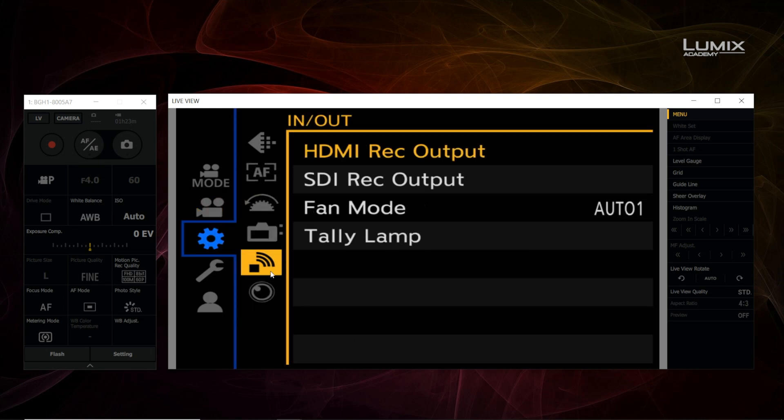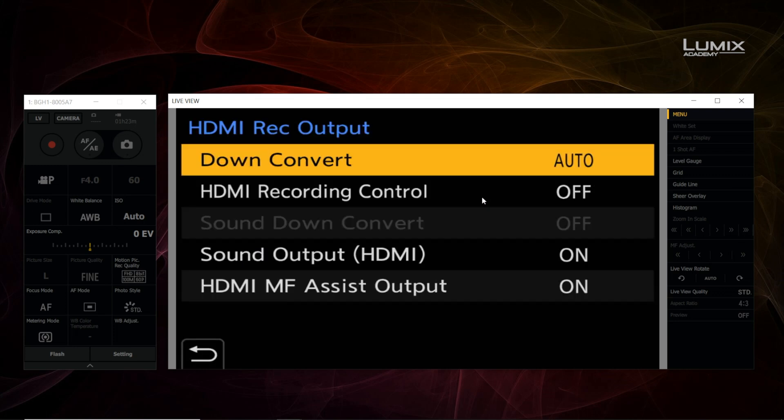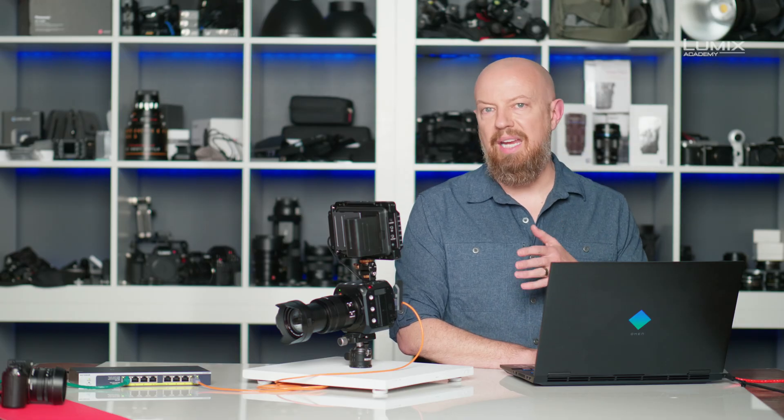Now I'm ready to enable recording control. Go to the gear menu. Under the in and out menu, you'll see both HDMI recording output and SDI recording output. I'll start with HDMI. HDMI recording control is currently off. Before I click on, I want you to look over here on the left-hand side of the menu — you'll see the record button, which will trigger recording in the camera itself.